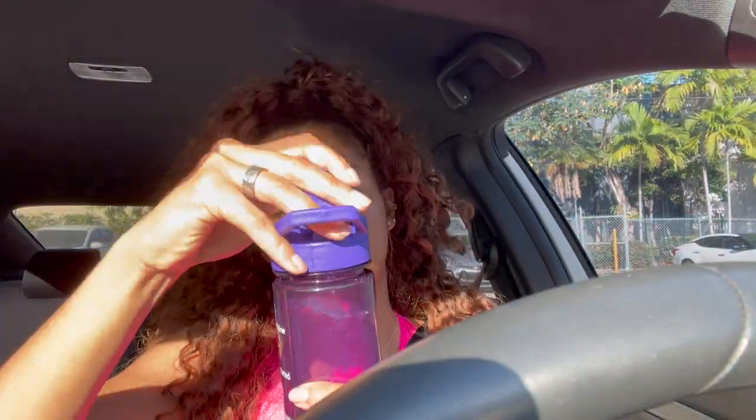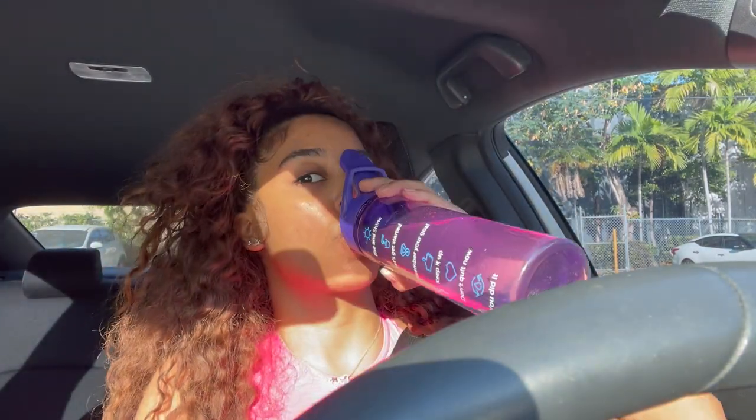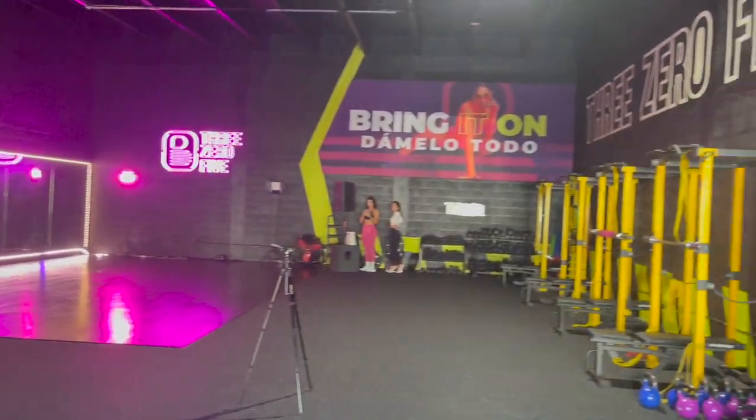I added my CR7 powder into my water to give myself some energy and hydration this morning, because we're going to be dancing. I'll catch you guys when I get there — and this is the dance studio!